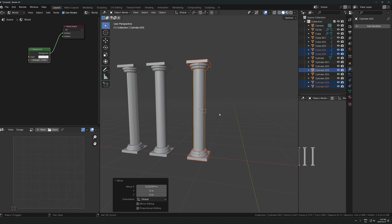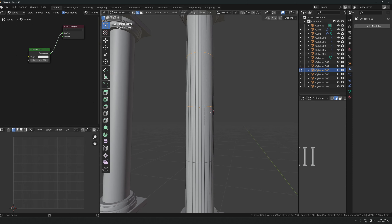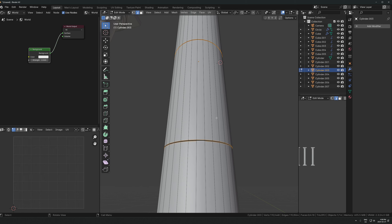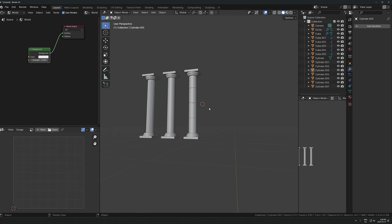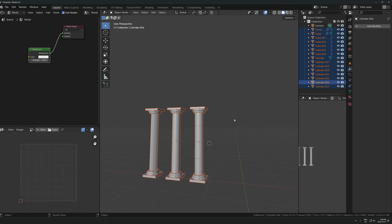If you want another one with a bit more detail you can of course go in and customize this however you want and add variation. For example, maybe you want some loop cuts - take these edges, bevel with one segment, then extrude and scale it in. Take these edges, apply scale, do a very simple one-segment bevel, and you've got another variation. You could do the same thing with these and add loops and bevels and do all sorts of crazy variations. I'll leave it simple for now with just this setup.